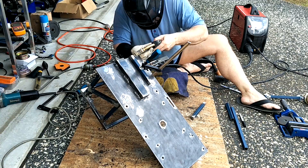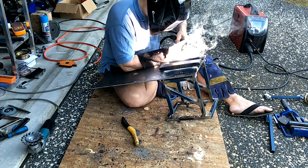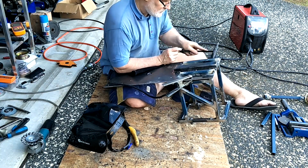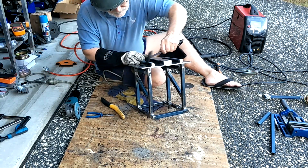I used the same method I used previously to box the ends in — it definitely seems the easier way to do it. Patience is not my forte, but I attempted to constrain my enthusiasm to get it welded by doing lots of clean up in between welds.